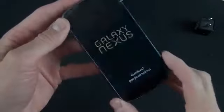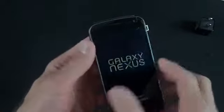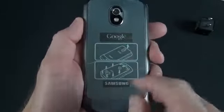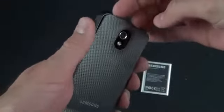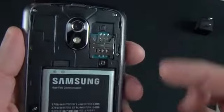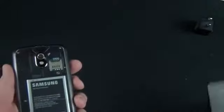Now for the star of the show — the Galaxy Nexus itself. It's covered in a plastic sheet with a handy tab to lift. The back has another plastic sheet reminding us to remove the back panel to install the battery. Removing the cover, you can see the SIM card slot — this is a standard mini SIM, not a micro SIM — along with the camera and flash.